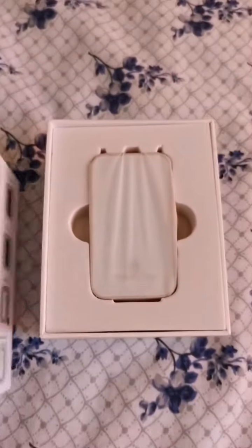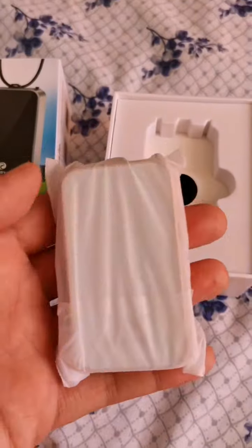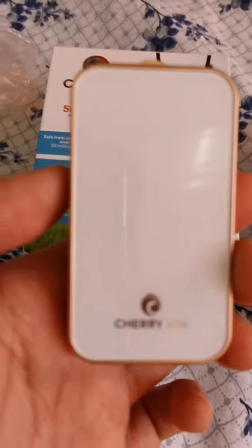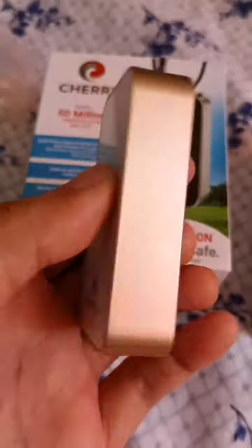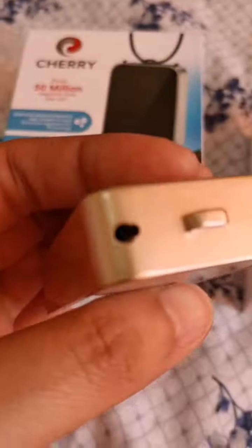Now let us open the box. As you can see, this one is a white and gold device. On a closer look, it is very sleek and stylish, making it more fashionable to wear. The two brush ports on top are where the 50 million negative ions are emitted.